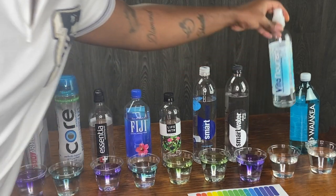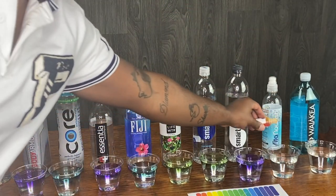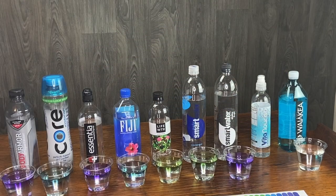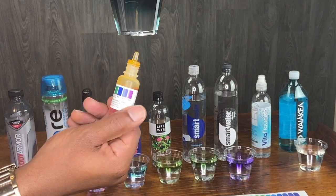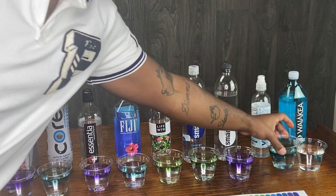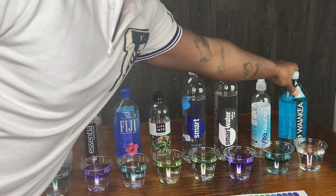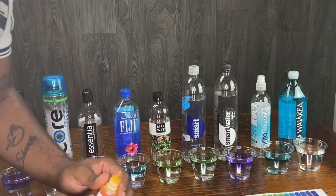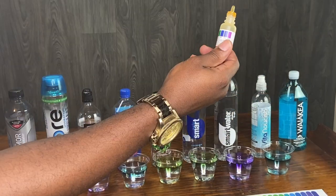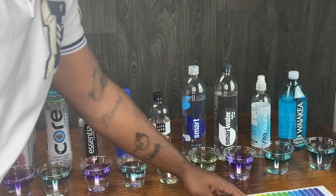So we got some Vita Nourish here — about a 9. They're advertising about a 9 pH. Some dark blue — say it's about an 8 or 9. Pretty good. I'll keep drinking it. And we got some Waiakea — I think I was saying that wrong. Let me know in the comments. Yeah, it's about an 8. Alkaline.